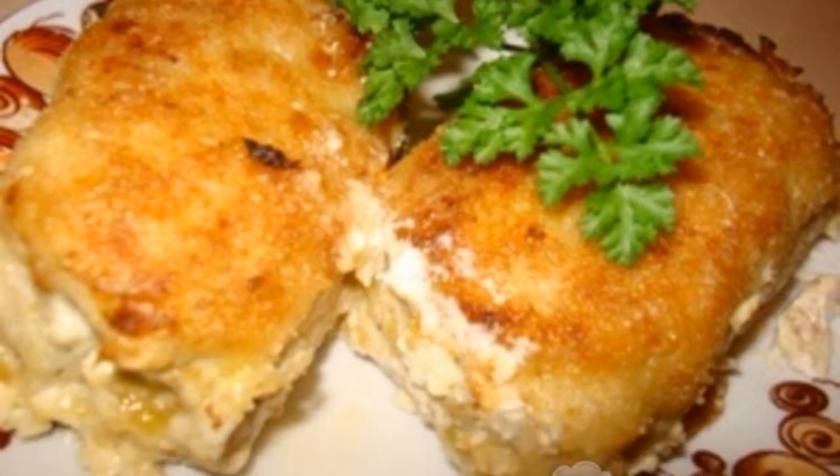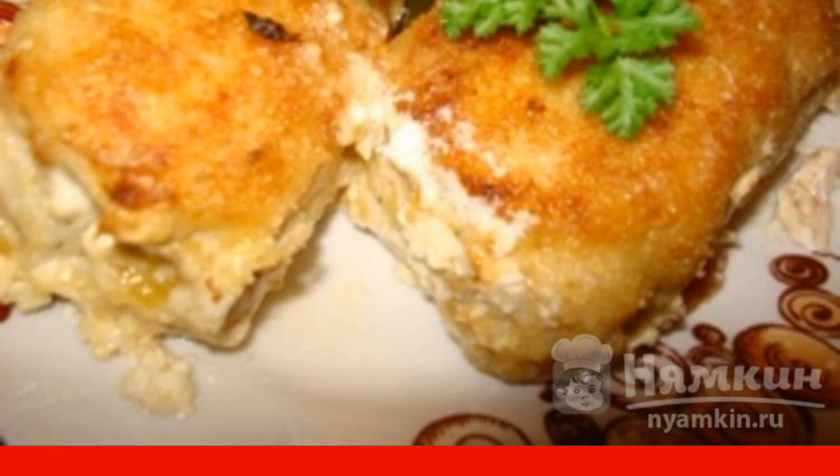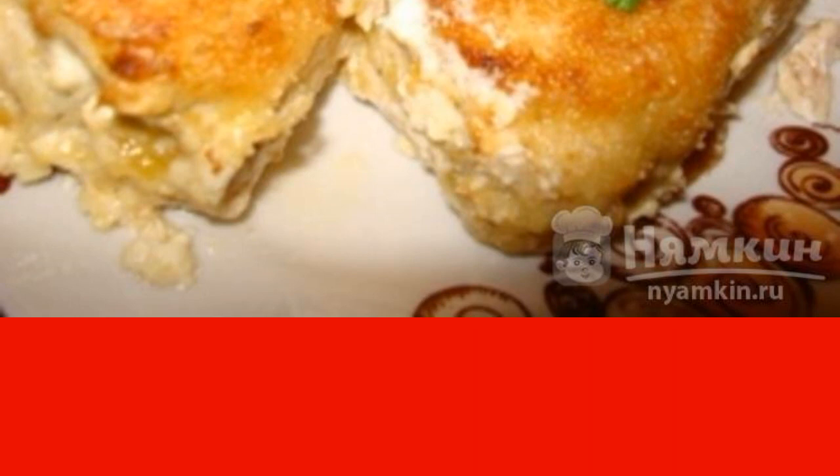Turkey and apple cutlets in a frying pan are a great alternative to chicken cutlets. I have been using turkey meat in my dishes for a long time and I am very happy. Turkey meat is very tasty, healthy and dietary. Try it, you'll like it.